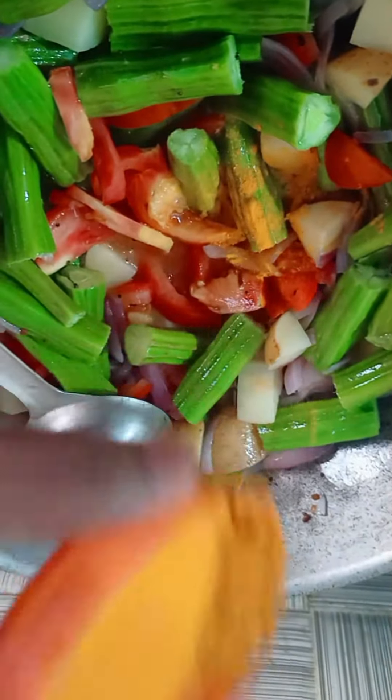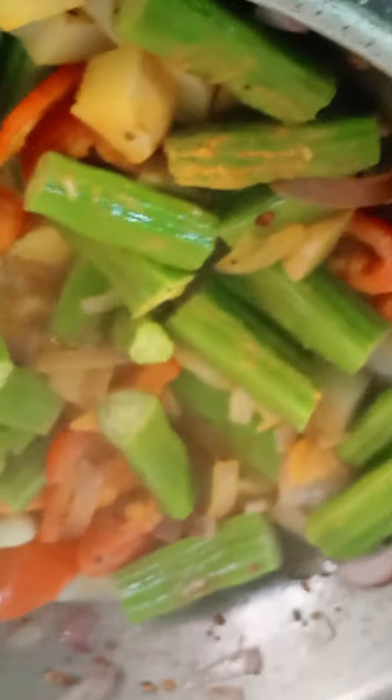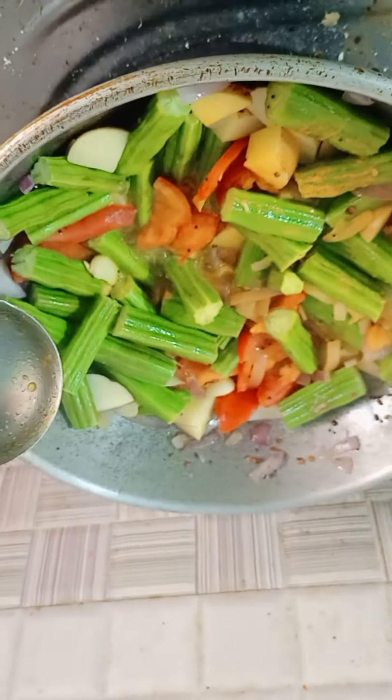We are going to fry the tomato and the turmeric. We have to add bread and put it in the grill. I am doing it a nice way. If you put the grill, add it in.